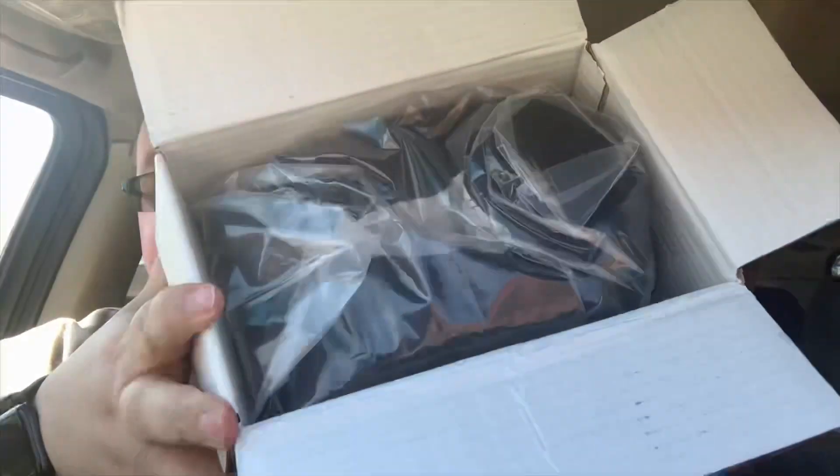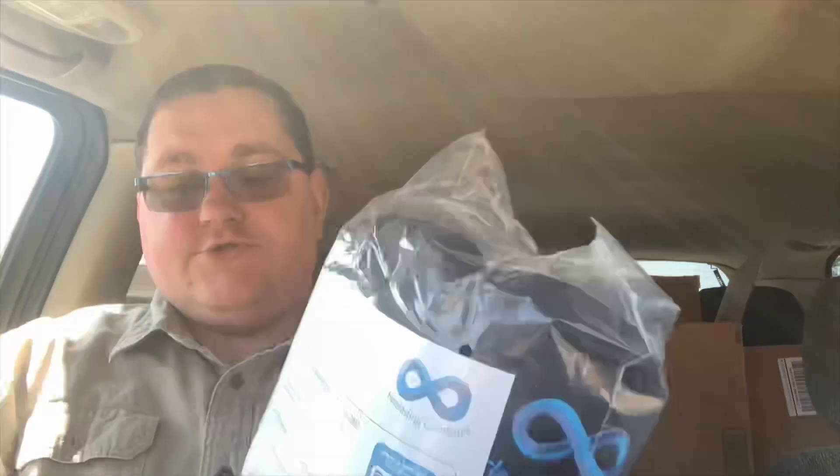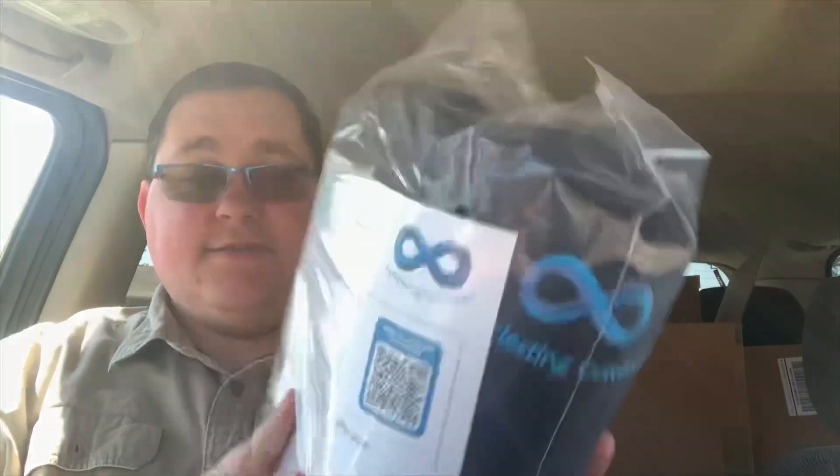So you open it up and this is what it looks like. Pull it out here — nothing else in the box, though you do have some information about it.